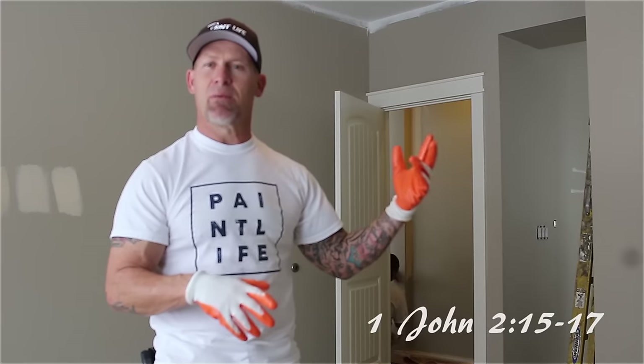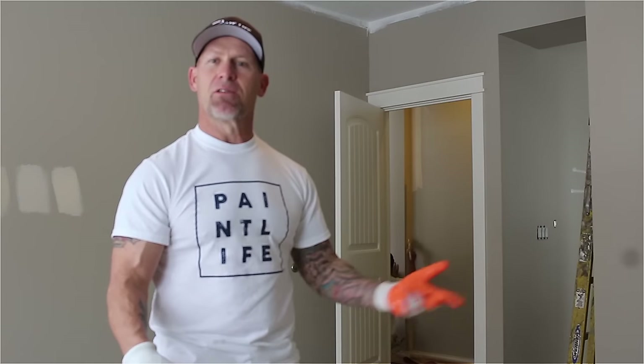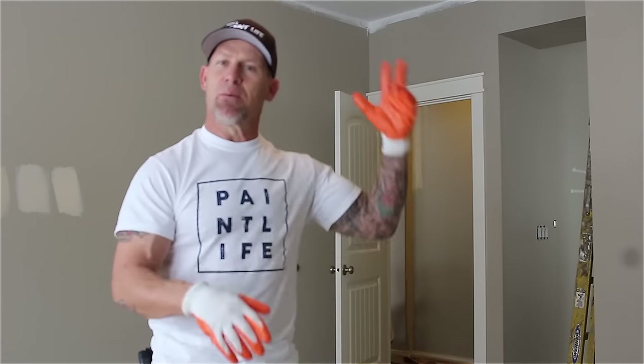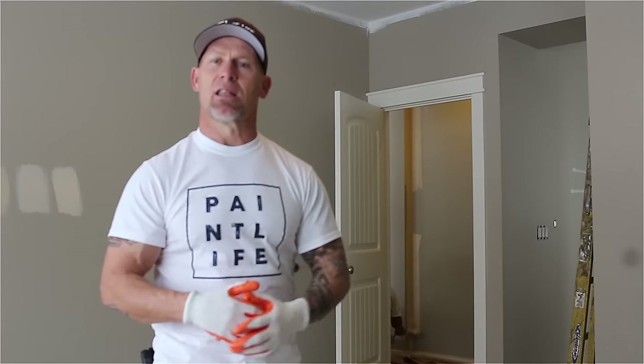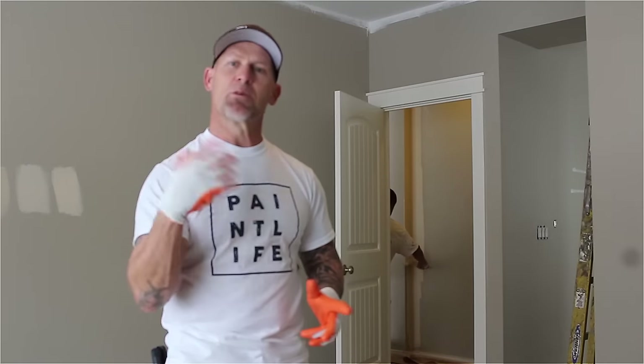The person doing the cut-ins — I'm going to be right behind them rolling, and the other person doing the taping and masking is going to follow right behind me. That way you keep a wet edge from your ceiling cut-ins to your cut-ins along your baseboards, window trim, and door jams, so you don't get any haloing or flashing. We're going to work this room as a team and get it done in less than an hour.